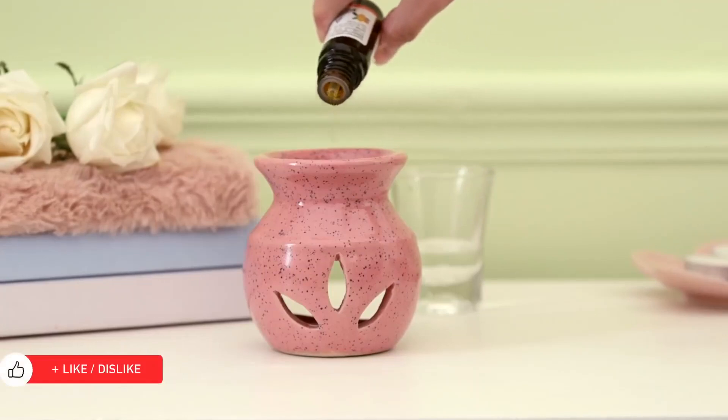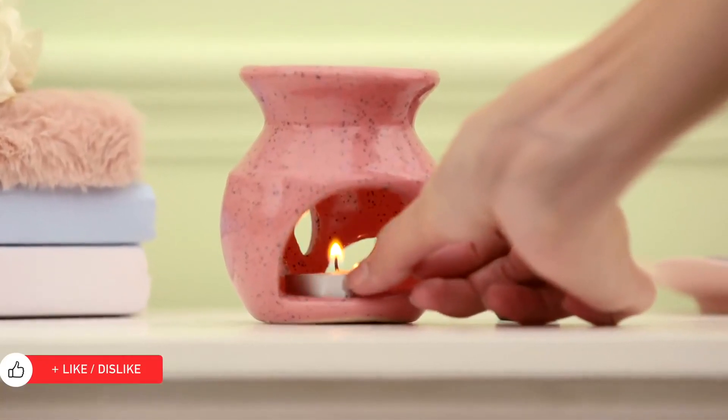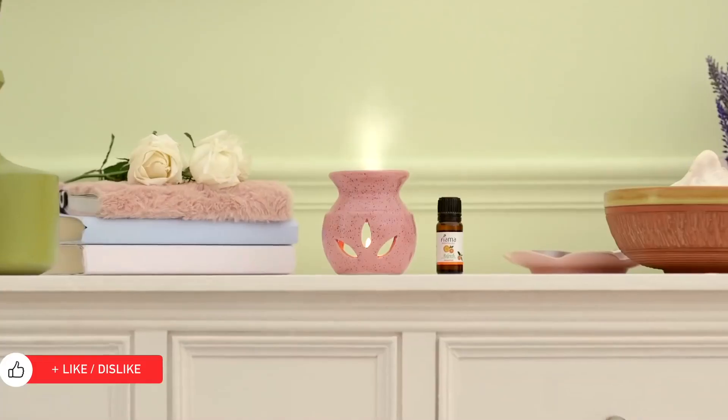Add 2-3 drops of oil into a diffuser, along with some water, and light the candle at the base. The heat makes the water and oil evaporate as tiny molecules of essential oil are released into the air.